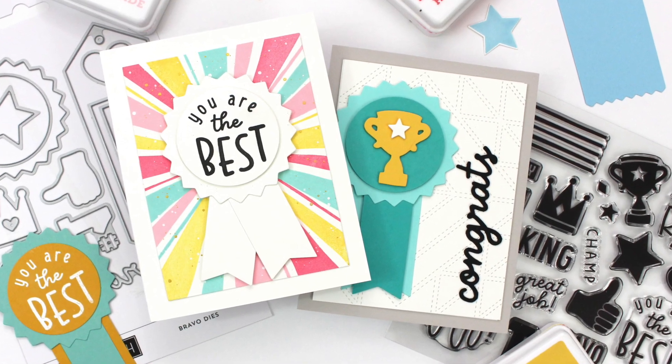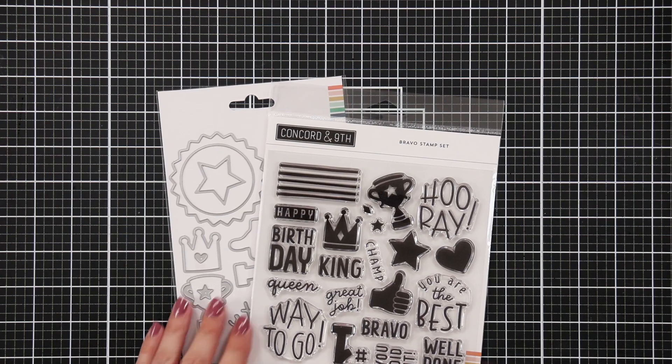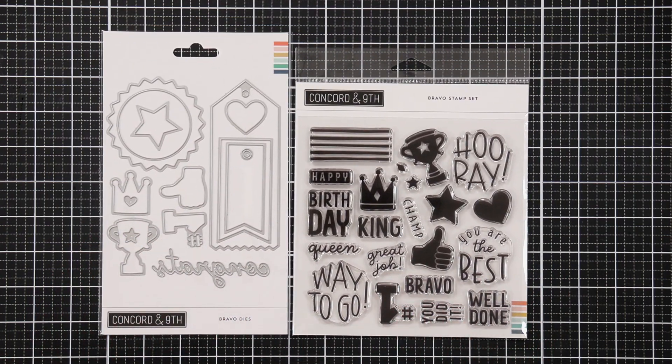Hello, everyone, and welcome to the introduction to Bravo Stamps and Dies. I think this set is going to be super versatile because of all the sentiments on here that can go in so many different occasions, whether it be birthday or even just congratulations, maybe on a sporting event.